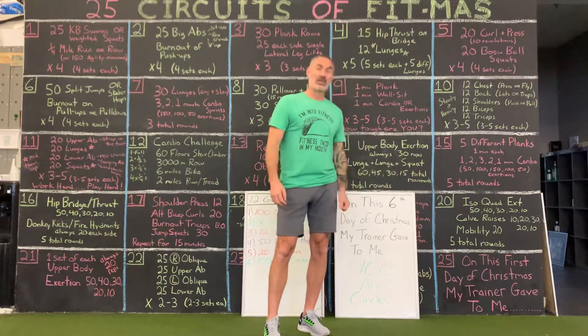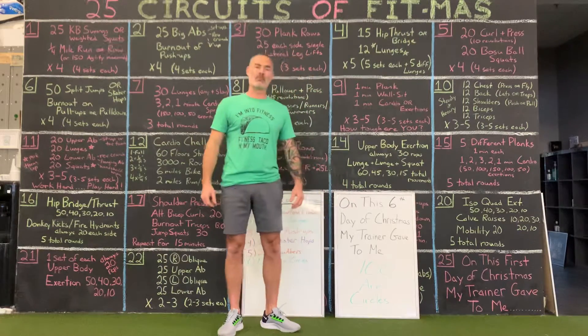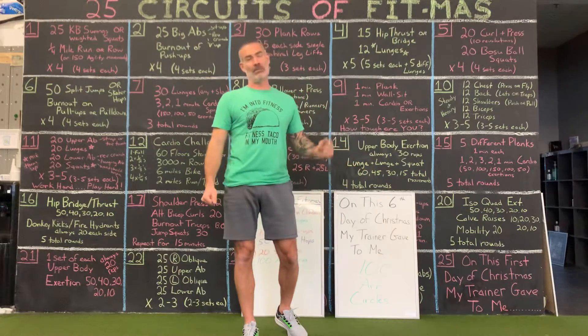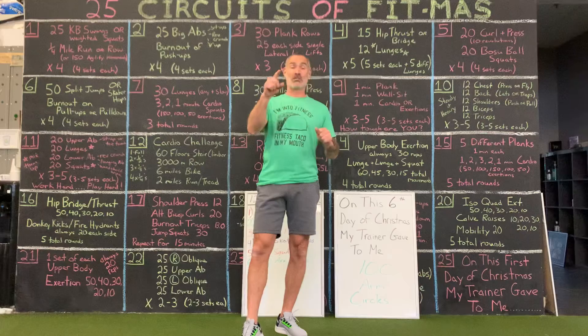No songs for you. Your trainer gave to you 100 arm circles — woo! Sounds big, but high reps normally yield smaller, simple movements. I didn't say easy. Smaller, simple movements.